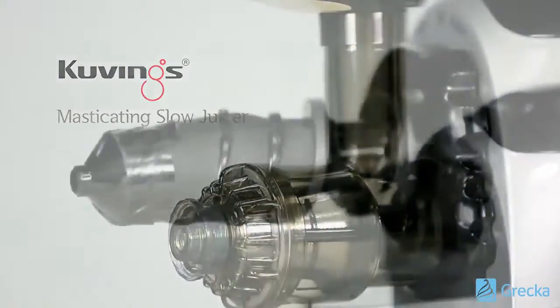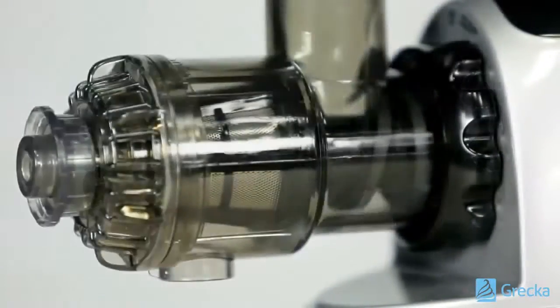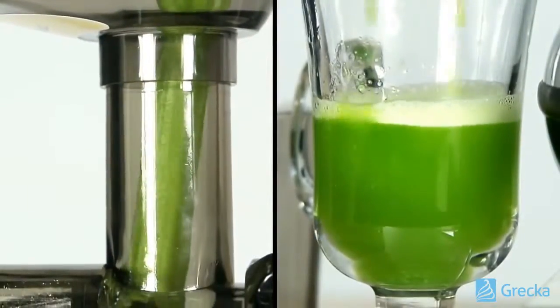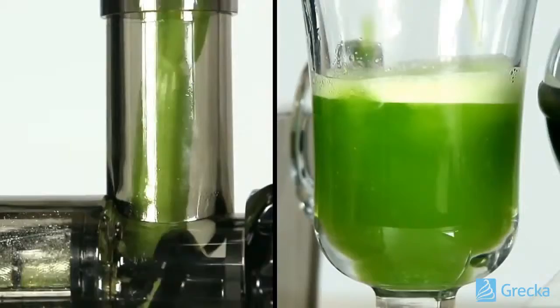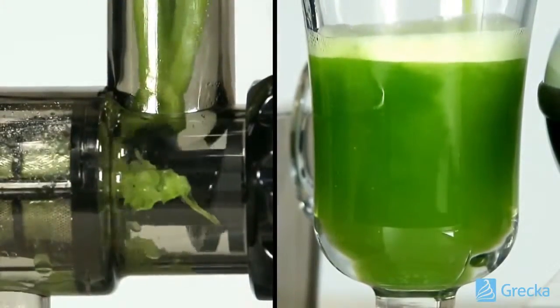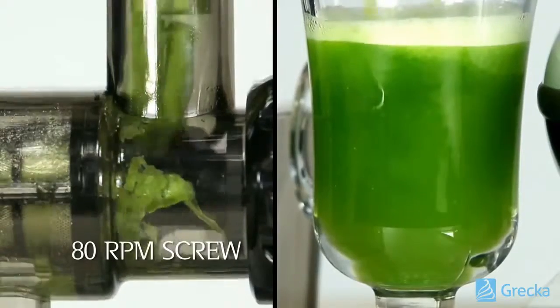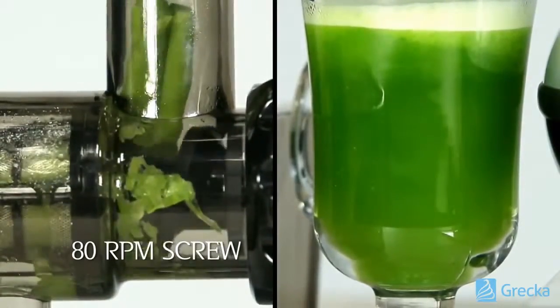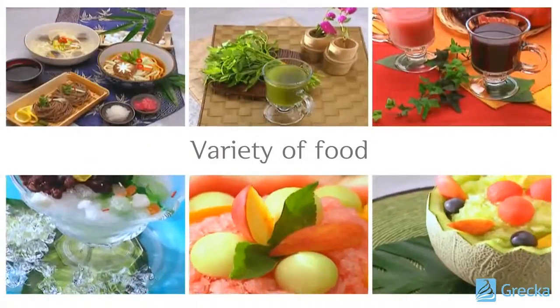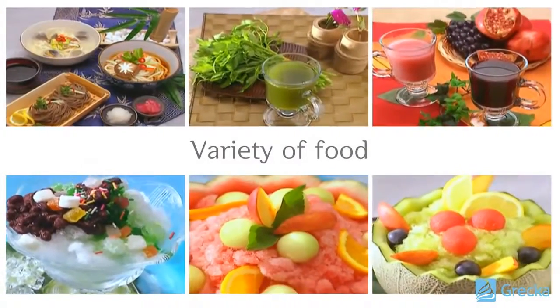The Kuvings masticating slow juicer features an innovative juicing screw that squeezes juice from all types of ingredients, maintaining all the nutrients and maximizing your juice yield. Another favorite feature is the eight different nozzles for food processing versatility.